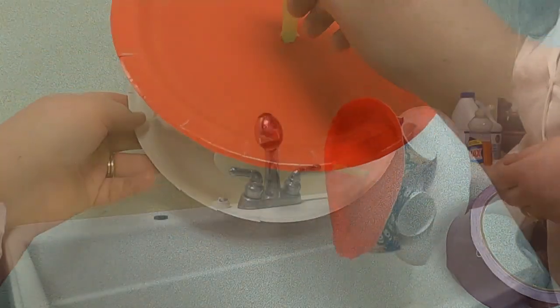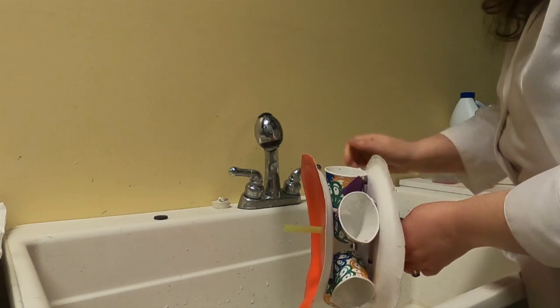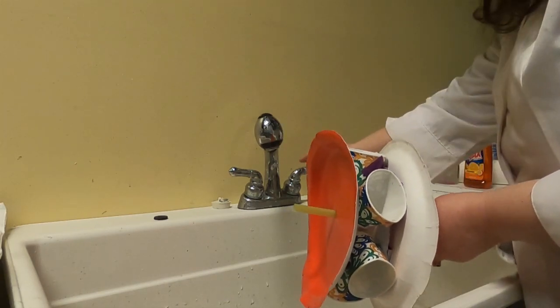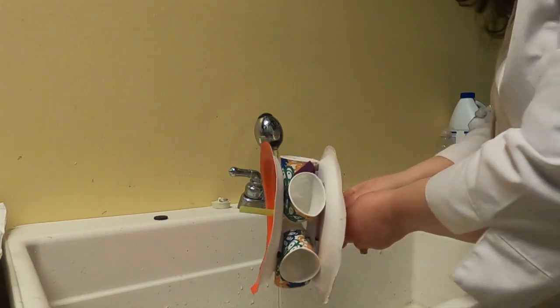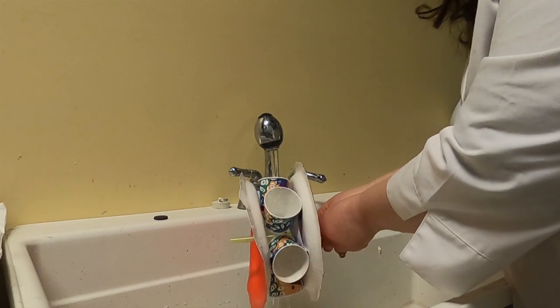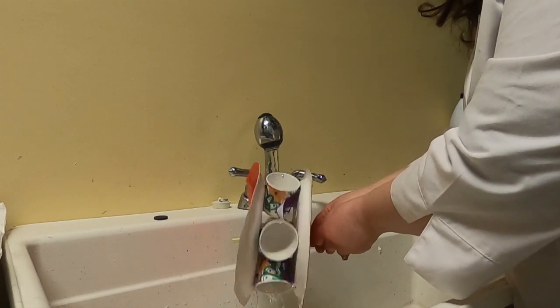Let's test it out. So it's time to test our water wheel — you just get to a sink, a bathtub, or if you have a garden hose hookup outside, you can use those as well. I'm going to turn on the water and let's see what happens. It looks like it's turning! It's doing great — it's working very well.